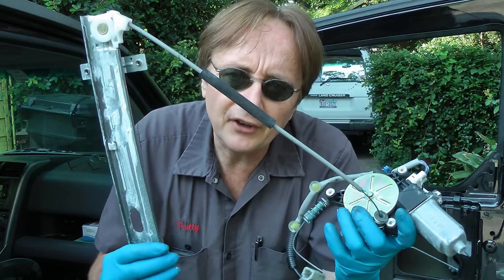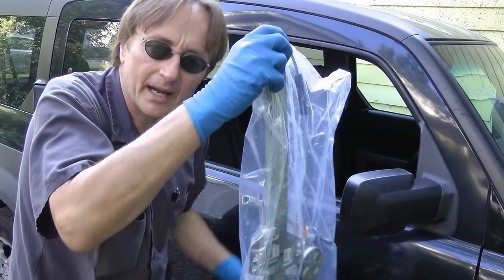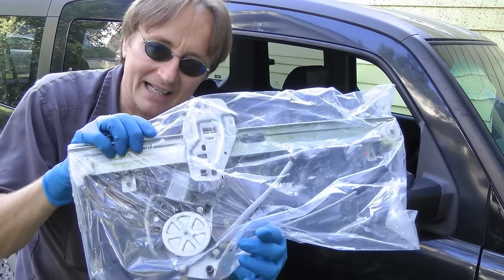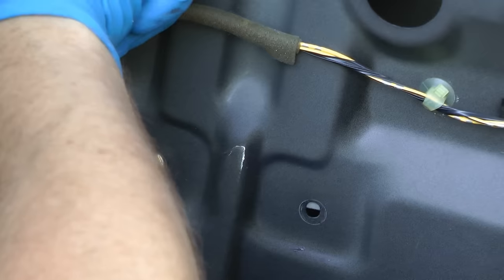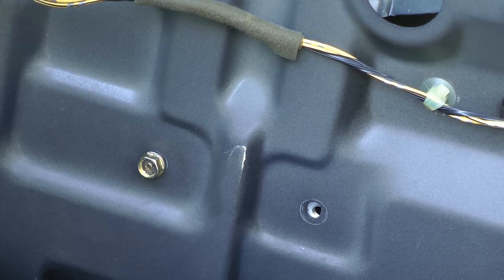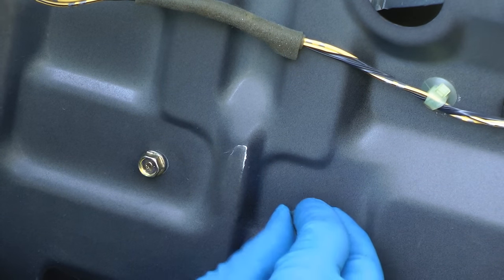Now some guys try to fix these and buy either a motor or regulator, but I just buy the whole assembly because it's easier and it's going to last. If you fix one or the other, the other one breaks and you're back to square one. So now we've got a whole brand new assembly in the bag — we'll slide it in and line up the bolt holes and put the bolts in.